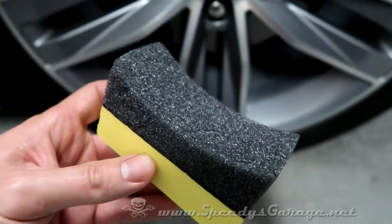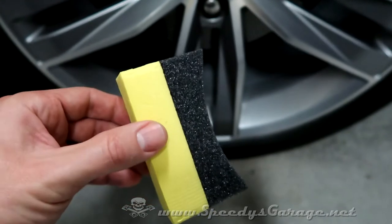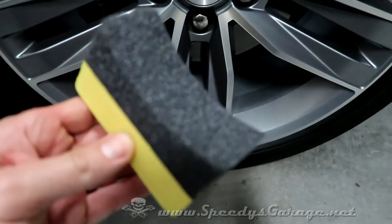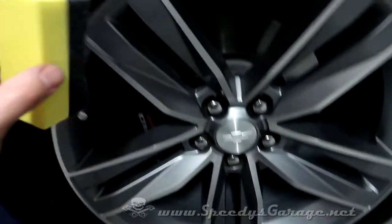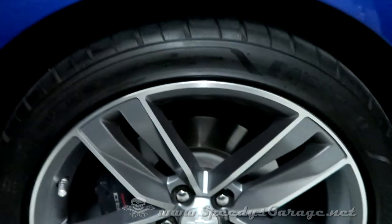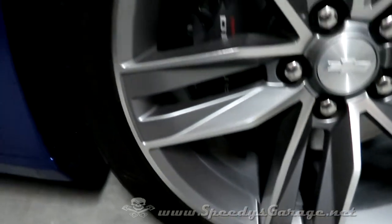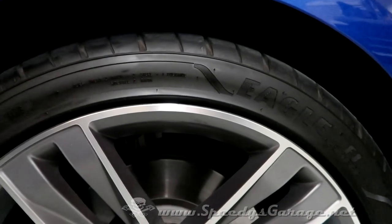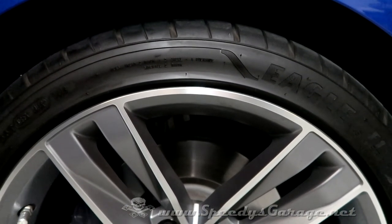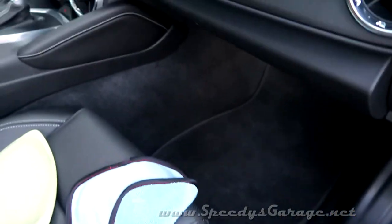Tire shine is kind of iffy for me — I don't use it all the time, but when I do I use one of these tire sponges. You hold one side and apply the tire shine to the other side; it keeps your hands clean and ensures even coverage. I like a sheen finish. I recommend applying tire shine at night when you park the vehicle and aren't going to drive it until the next day — it'll let the product dry and won't fling all over your paint.